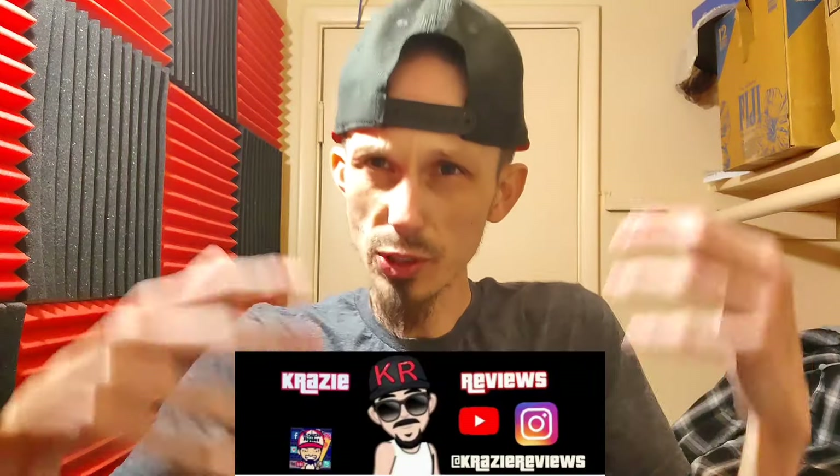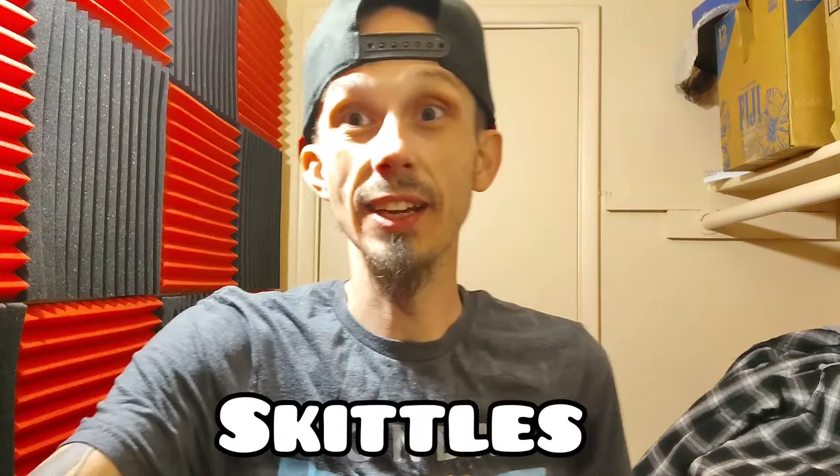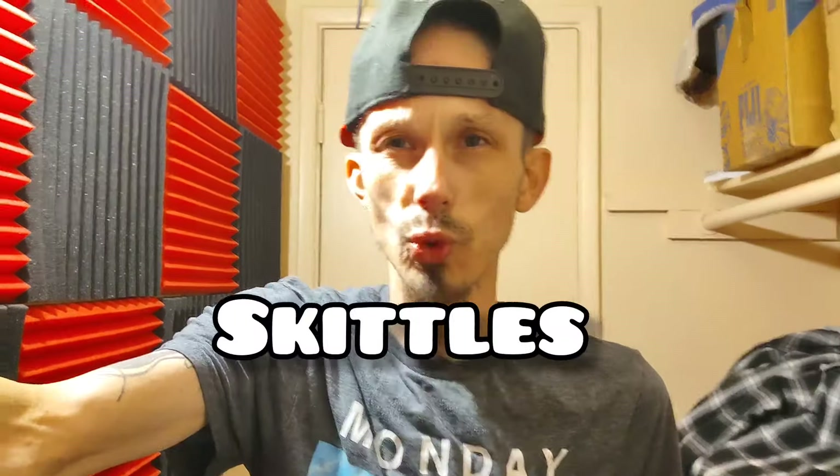Welcome to Crazy Reviews, I'm Crazy Rider, and I'm about to do the ultimate Skittles drink — it's about time. So I'm mixing the original with the wild berry — I don't know why I keep saying mixed berry — and the tropical, to see what these three will make. Let's get into this awesome ultimate Skittles review video.